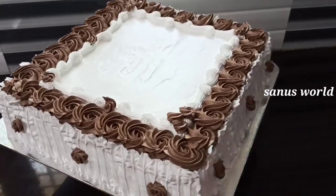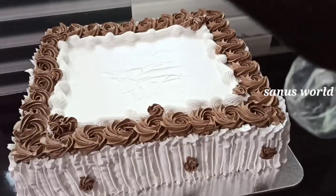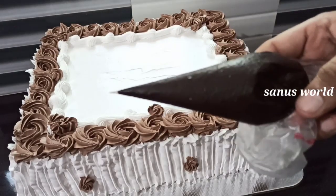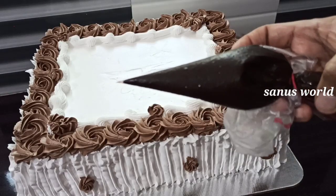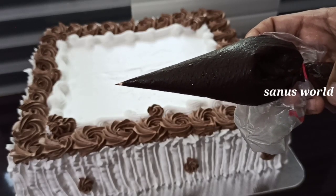I have to add chocolate ganache — chocolate cream in a 1-2-1 ratio. Add it with a piece of paper, then place it in the freezer for 4-5 minutes.